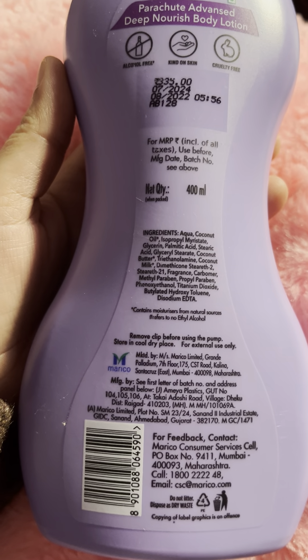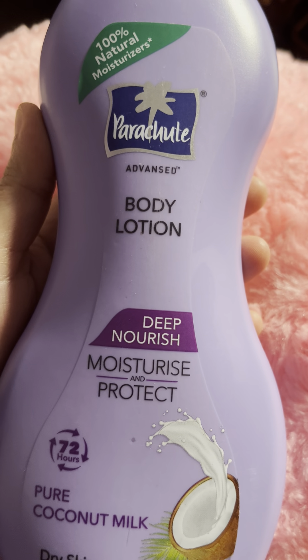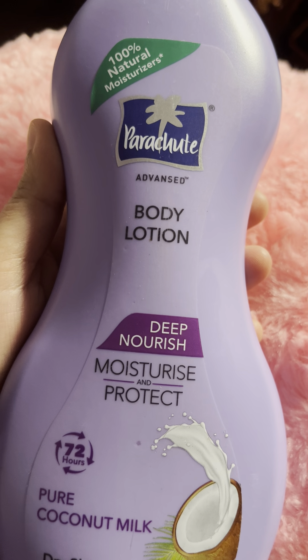This product is available on Amazon and also in regular markets — both online and offline. If you are interested in buying a Parachute product, you can check it out. It is a very good product.